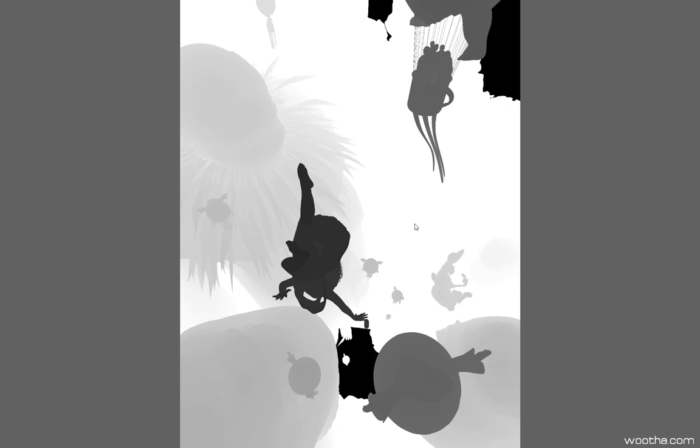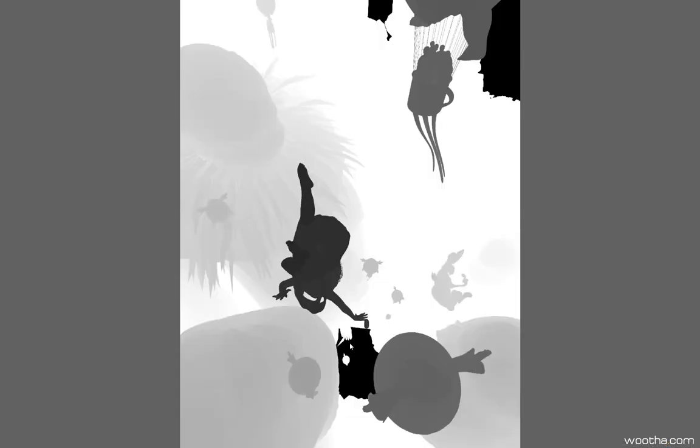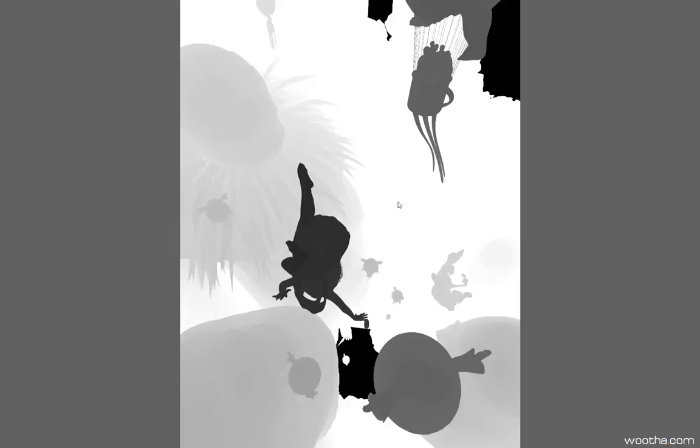Another very important pass is a depth pass, rendered at 32 bits. It's important to render at 32 bits to be able to select all the finest details. If the map were done in 8 bits, it wouldn't be possible to get any of the details present here, but thanks to 32 bits all the depth information is present — even in the blackest black and the whitest white — and it's possible to retrieve all the information.